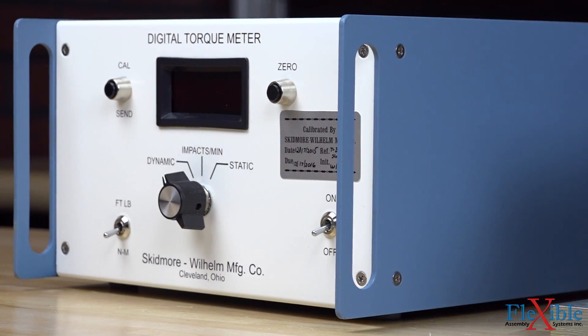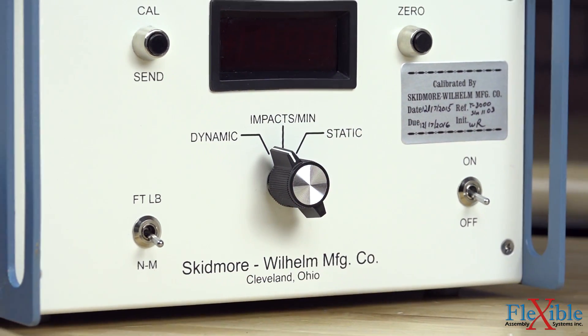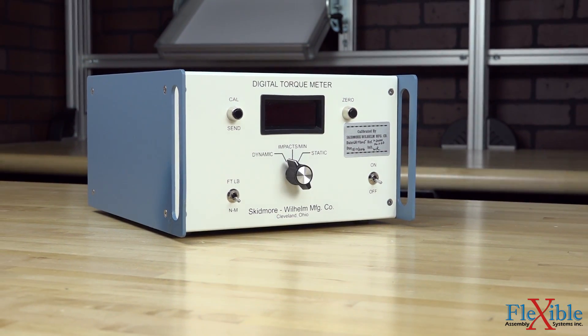The torque and impact values are displayed on the digital readout with an accuracy of plus or minus 0.5% or one count, thanks to advanced impulse signal filtering. Results can be displayed as either newton meters or foot-pounds with the flip of a switch.